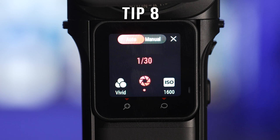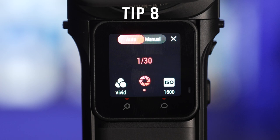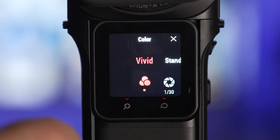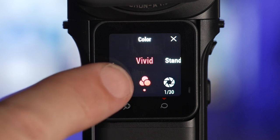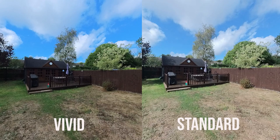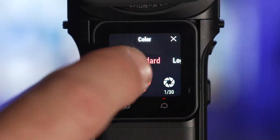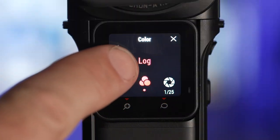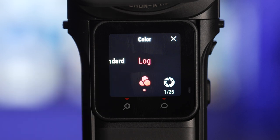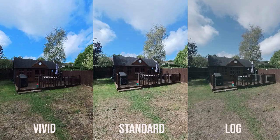If you swipe right to left on the main screen this is where you can make manual adjustments to your images. I suggest using the vivid color profile at first as this will give you punchy colors. It's a little less natural than standard but if you don't want to make any adjustments to your images later then select vivid. Log is a flat color profile which captures more information but it's designed to be finished in the edit by adding a LUT, which is like a filter — so this option is definitely to be avoided by beginners.